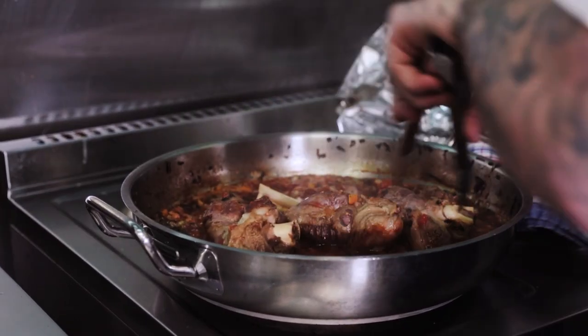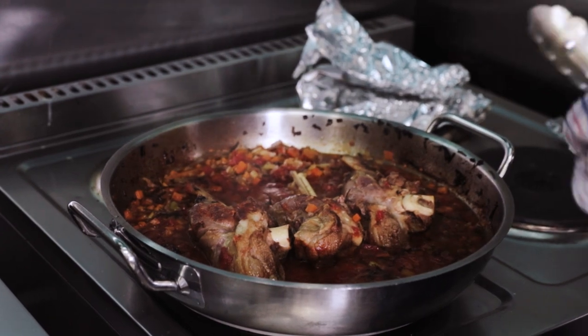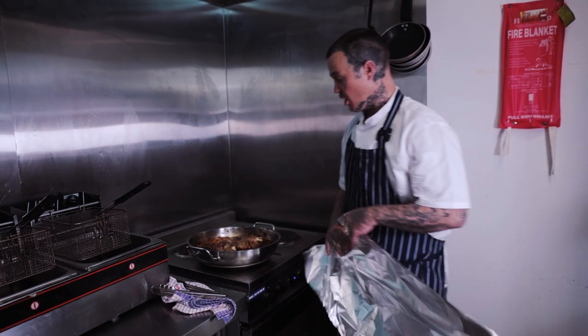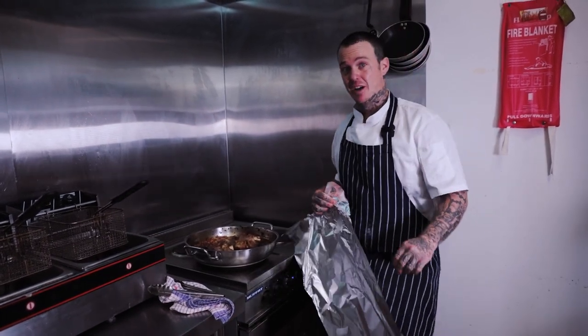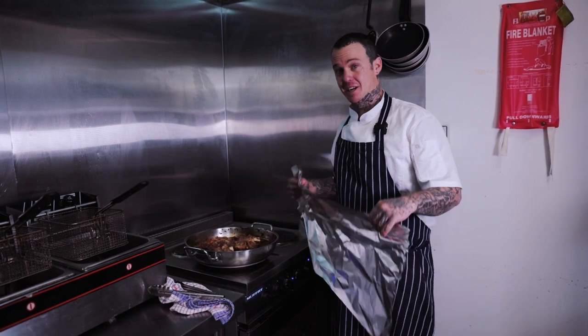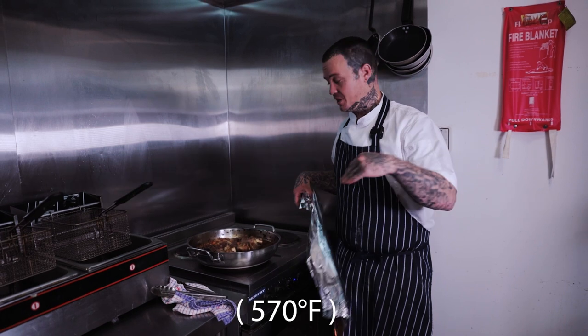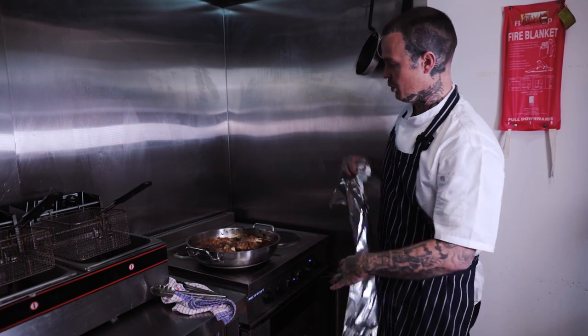I haven't lost too much liquid — it's all pretty well stayed, and that's because none of it's been able to evaporate because of the foil cover. Now we're going to cover this over, put it back in the oven for another hour, and then once it's been in there for another hour we're going to take the lid off, put it on 300 degrees, and really blast it to get some nice colour through the lamb and thicken up the sauce.